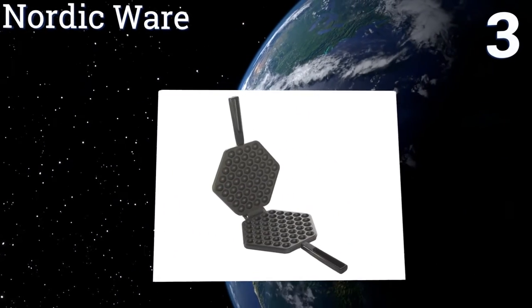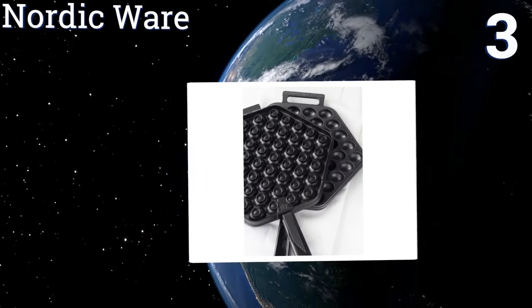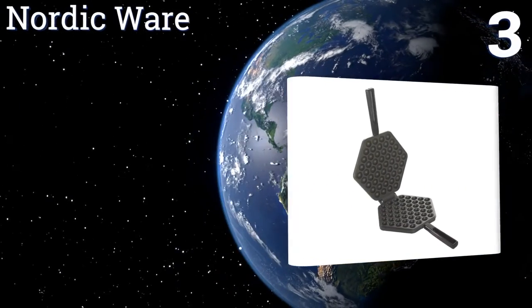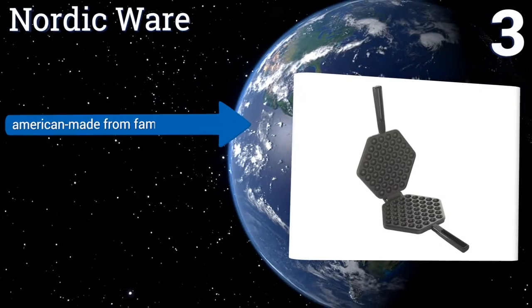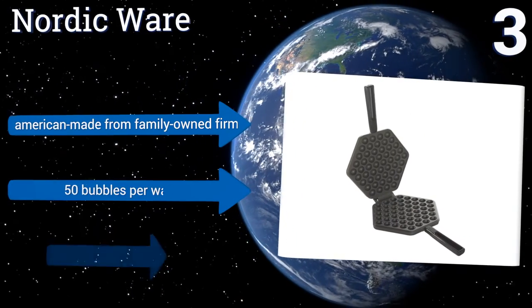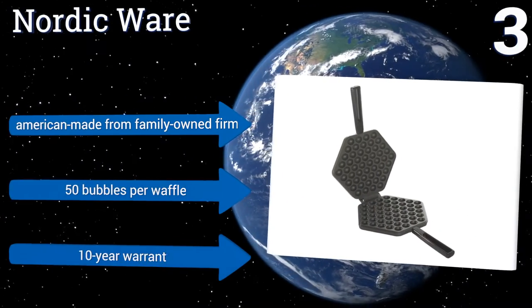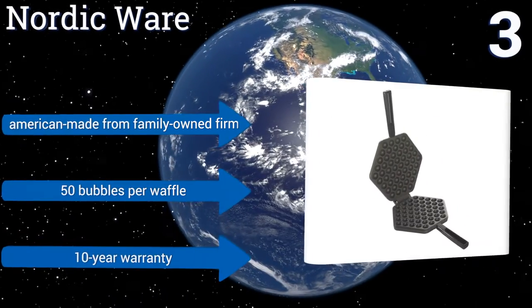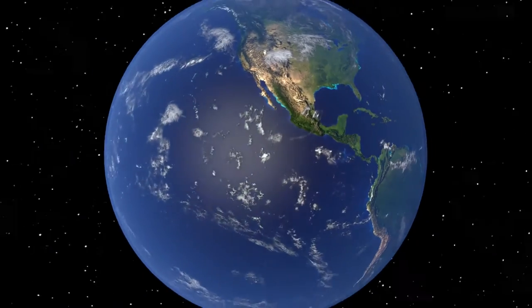Nearing the top of our list at number three, for a stovetop option from one of the most reliable names in kitchen products, NordicWare has got you covered. A two-piece interlocking design comprised of a non-stick aluminum body and sturdy Bakelite handles makes cooking and cleanup a breeze. It's American made from a family-owned firm, contains 50 bubbles per waffle, and comes with a 10-year warranty.